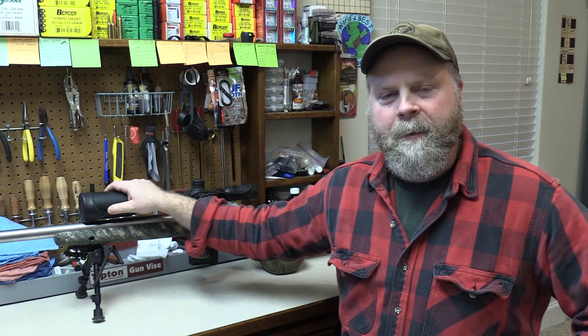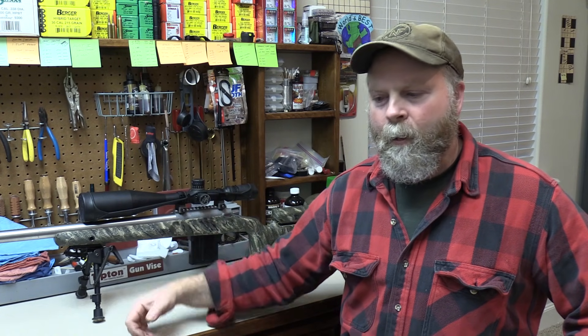Hey guys, Sam here. Today's video is going to be the first in a series covering long-range or precision rifle load development. This first one covers working with new brass. I'm a results-driven guy, so first thing I like to do is identify what I want to get out of any project. This rifle is a new 260 Remington I built for shooting PRS matches. What I want out of my load development is a load that consistently gives me five shots into half an inch or better at a hundred yards, while keeping my extreme spread over 10 shots under 20 feet per second.